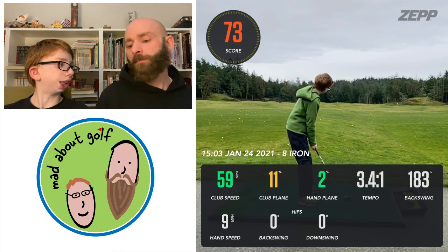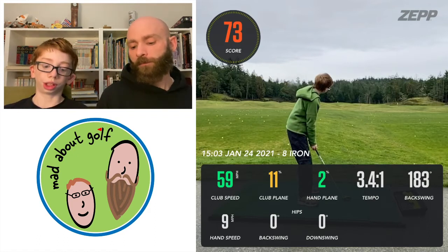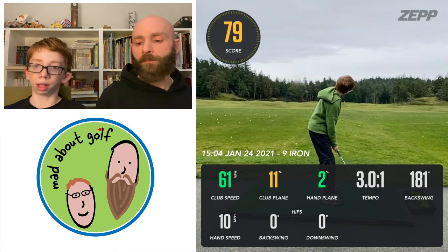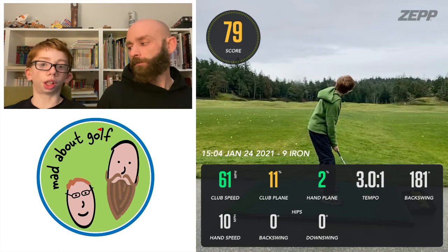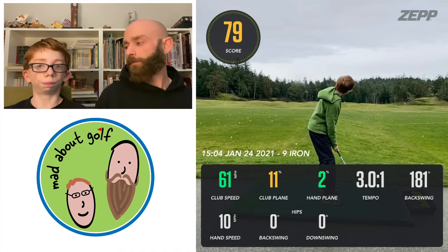Backswing was 183 degrees, so I could go a bit bigger there. Hand speed was 9 miles per hour. This next one was a nine iron — I hit it 79 yards, which is pretty close to 80 and pretty good for me. 61 miles per hour club speed, 11% club plane, 2% hand plane, which I'm really happy with, and a great tempo on that shot — just right on. Backswing was 181, a little short of my 275 goal. Hand speed was 10 miles per hour.